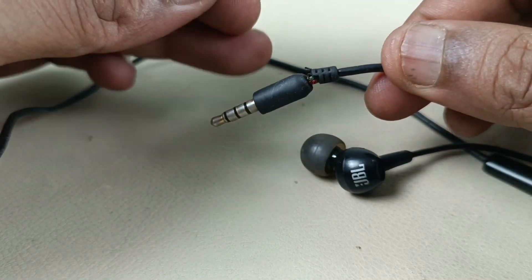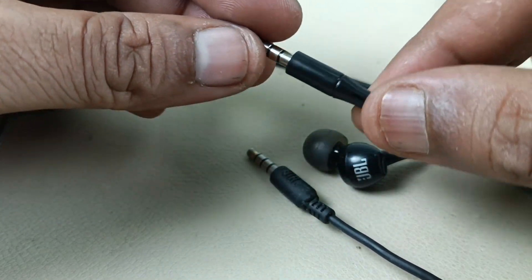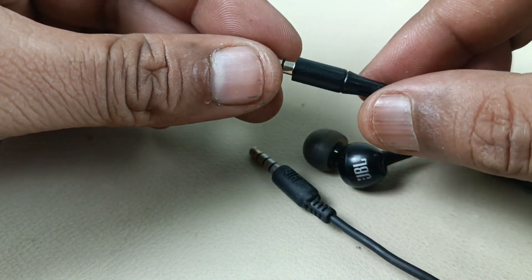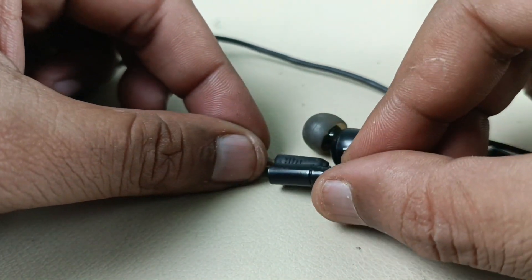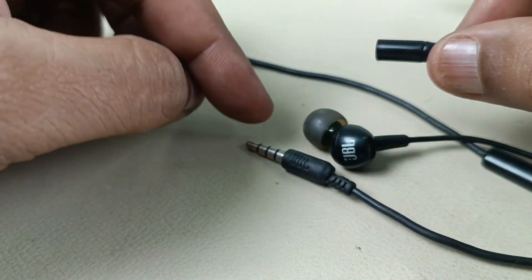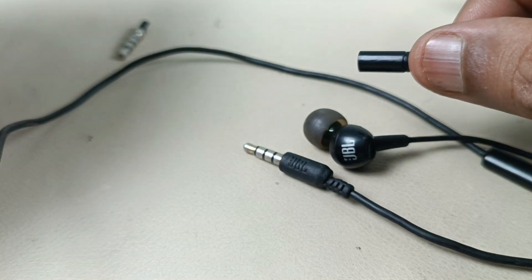So I am going to cut off this JBL jack and put on a new jack. But I will use this housing to fix here so that the connector will be intact like new and it will be JBL only.